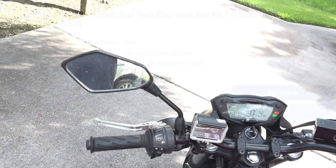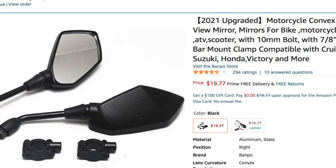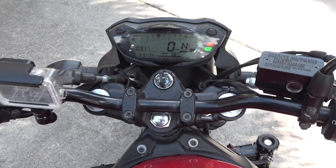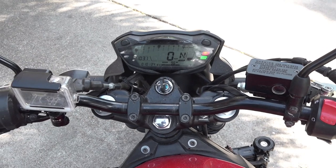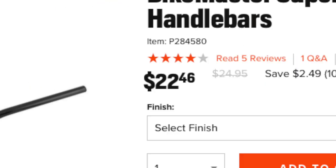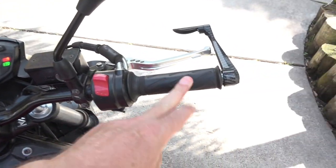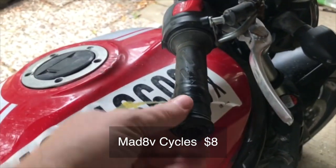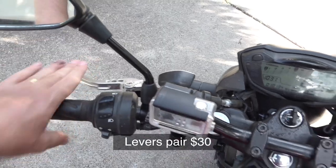I also replaced the mirrors — about 30 bucks or something. And also the handlebars — these are superbike handlebars; the old ones were bent. Actually the position of these gives it a bit more of an upright feel. The throttle grip was broken so I replaced that. I also replaced the brake lever and the clutch lever with new ones.